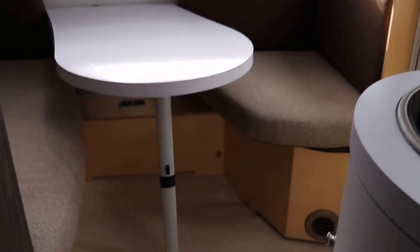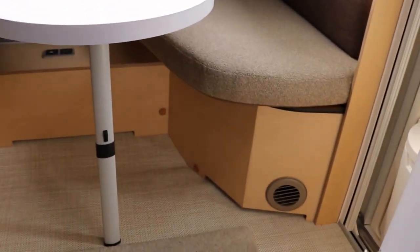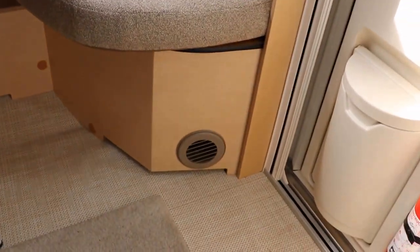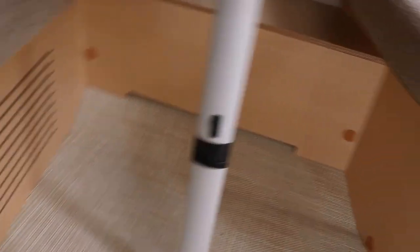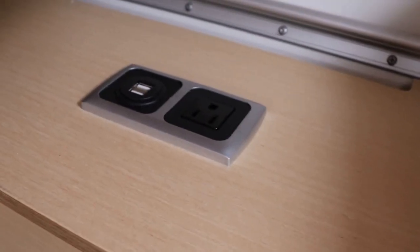The AC is on and blowing. There's a duct blowing air across the dinette area, and the return is down on the other side with another blower there. Underneath the dinette you have a 110 outlet as well as USB ports, so you have plenty of room to plug things in.